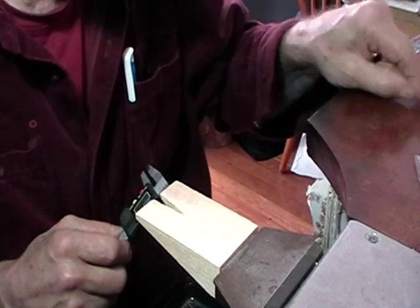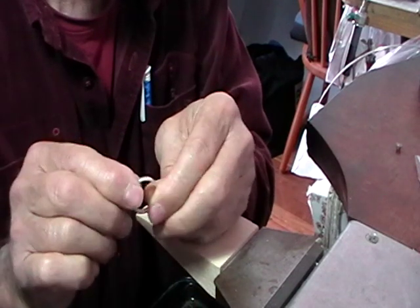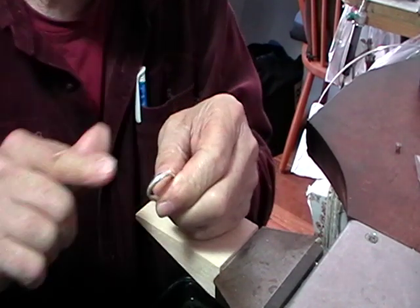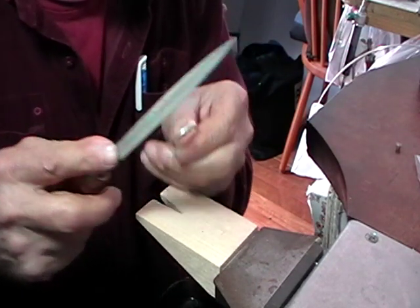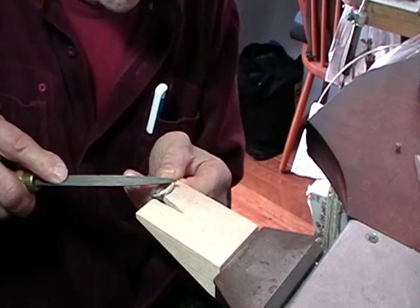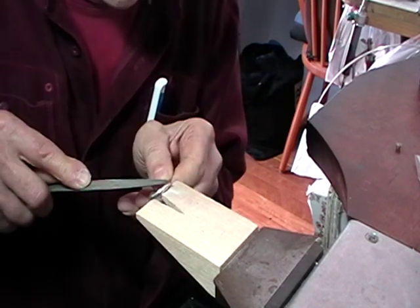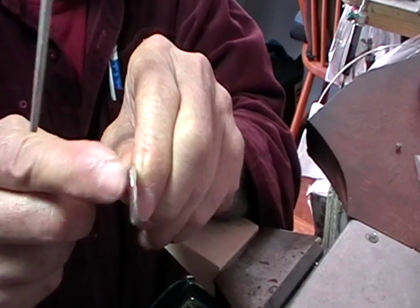Now we're going to put our collet into a ring. You need to make a ring completely finished, and after it's completely finished, we're going to narrow it a bit just using a half-round ring file. Brace it against your bench peg and use the half-round part. Do the other side, exactly opposite.